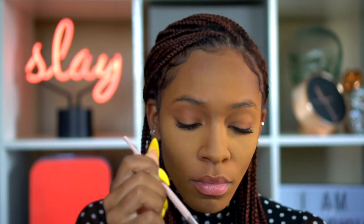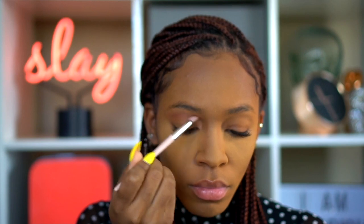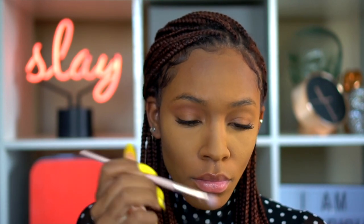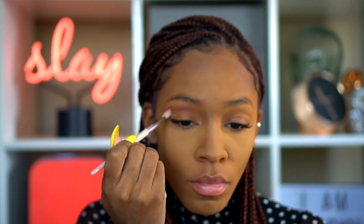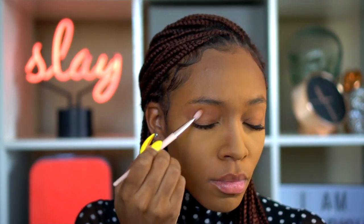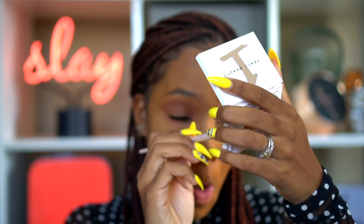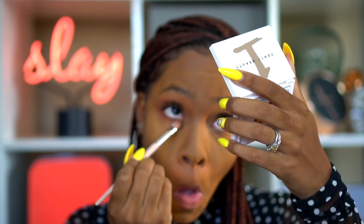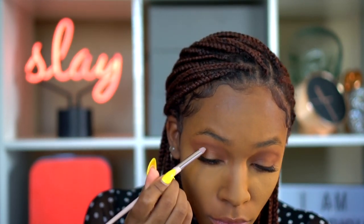Starting with palette one, I'm blending a nice warm brown shadow into my crease to give a neutral but defined look. I love that these shadows are very soft and easy to blend — the pigmentation is great and you can use them all year round; they're very versatile. I'm also taking that shadow down on my lower lash line to give some definition there and get it ready for the smokiness I'm about to add.